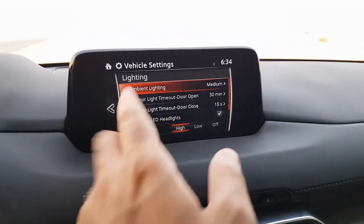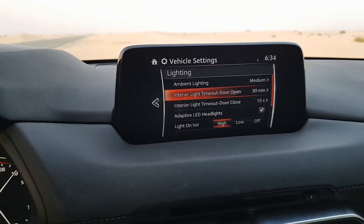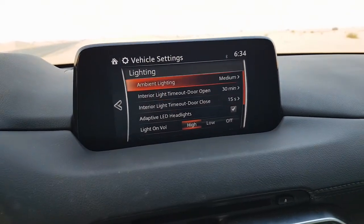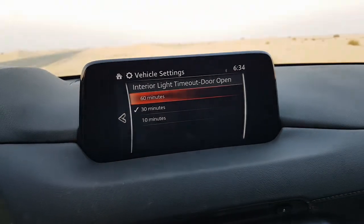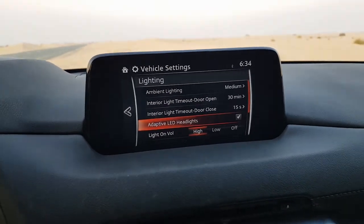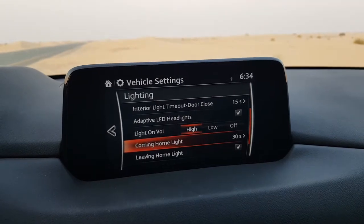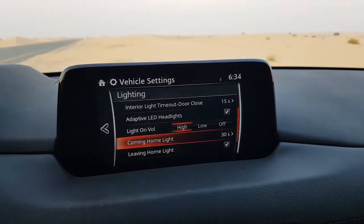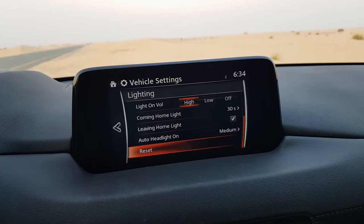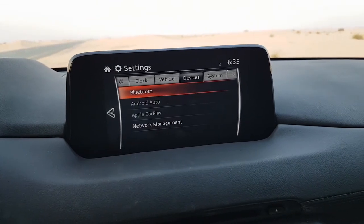In the lighting settings you can adjust the ambient lighting intensity — these are LEDs running around the inside of the cockpit. There is interior light timeout control: when the door is open the light stays on, then switches off after 30 minutes by default, but you can change that to 10 minutes or one hour. When you close the door it defaults to 15 seconds. There are also adaptive LED headlights, light-on volume, coming-home light duration, leave-home light, and auto headlight settings.